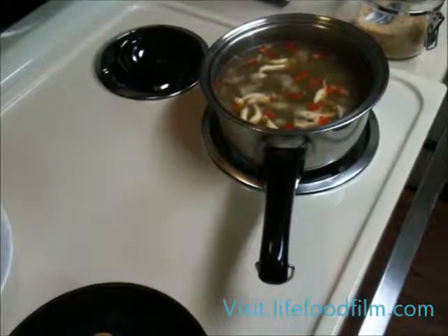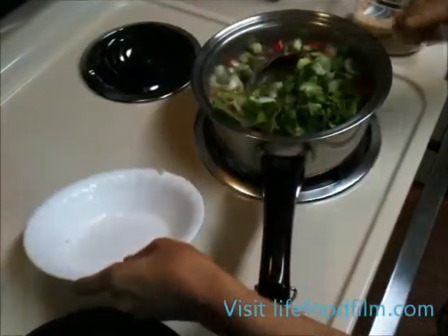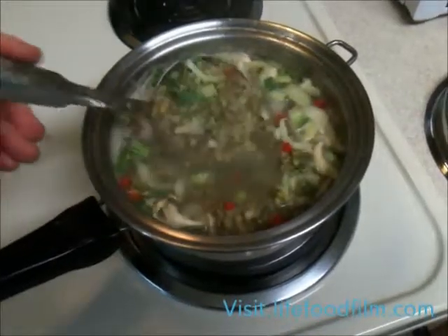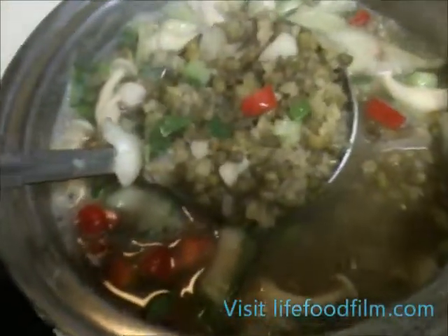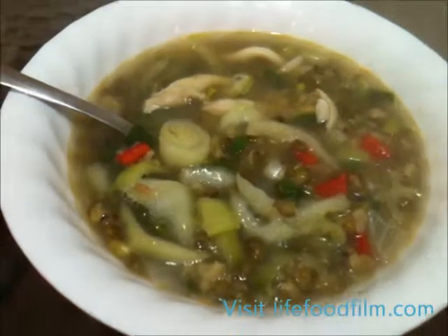At this point, we'll add the vegetables we prepared earlier — that's our bok choy and diced green onion — and cook for another five minutes. It's now been 35 minutes and our soup is done. You can tell by looking at the beans, which appear split open. Delicious mung bean soup.